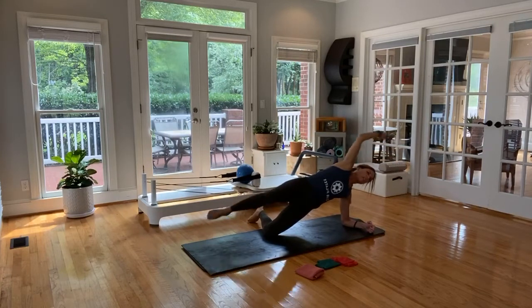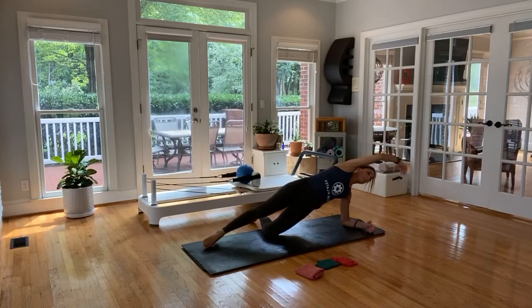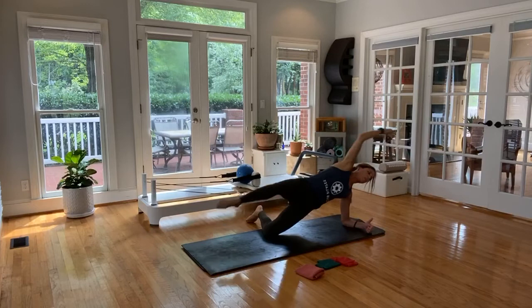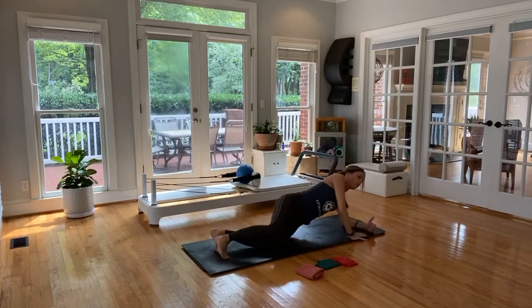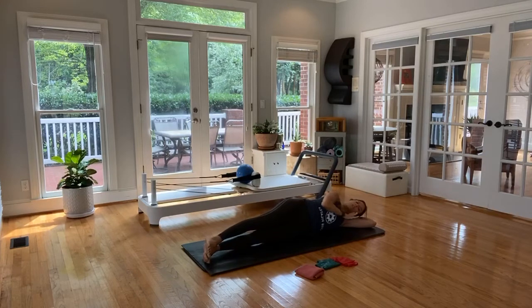Breathe through these — last five, last four, last three, last two, final one. Go ahead and come all the way down. Our next one, we're going to let our head rest. Hand in front, hips stack, body in the long streamline. Lift the legs only — lower and lift from here. Really work those love handles — side body crunches. You're lifting and lowering, legs are long and straight.